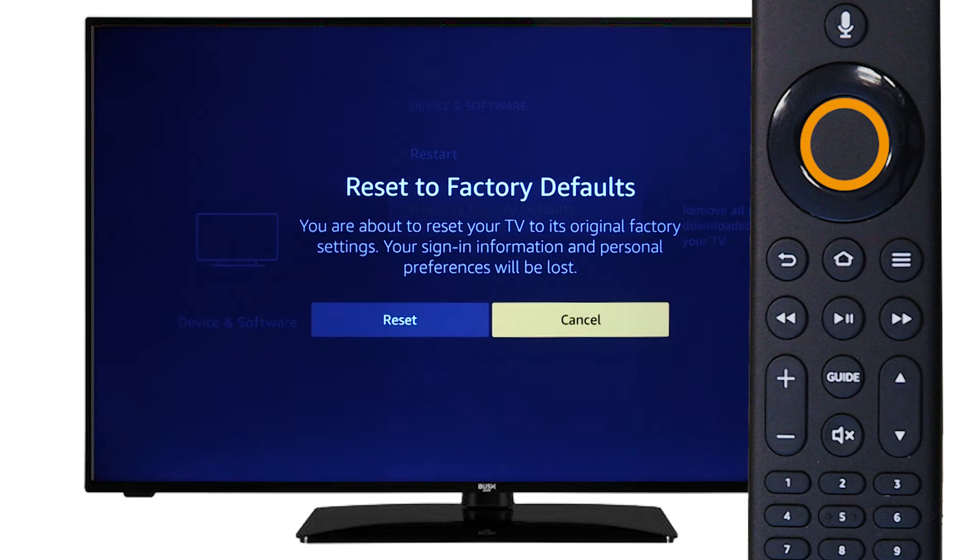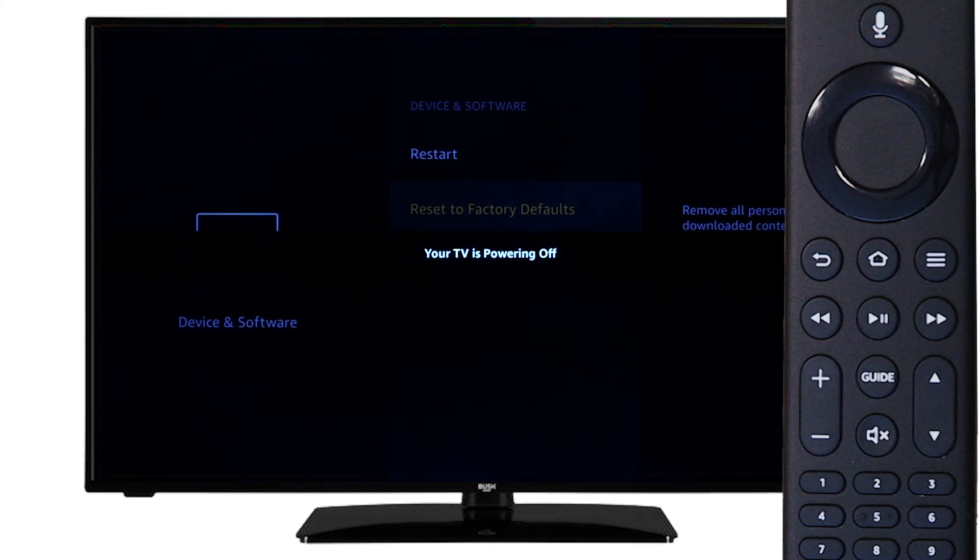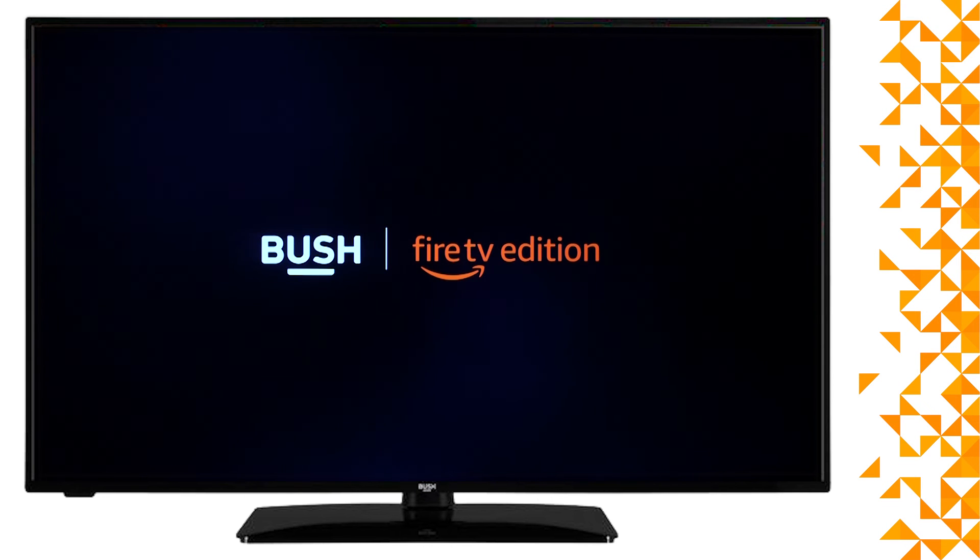Next, press OK on the remote and scroll left to reset. Finally, press OK on the remote to confirm you would like to reset the television. The television will then proceed to reset and take you to the first time installation screen.